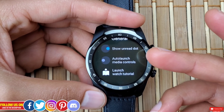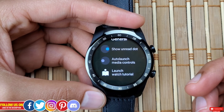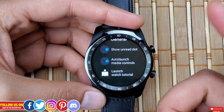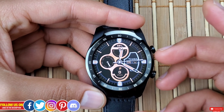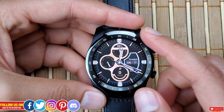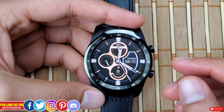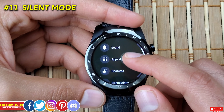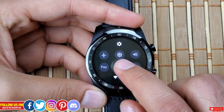Next, go to Settings, scroll down to General, and find Auto Launch Media Control. Turning this off will save battery life as the watch won't automatically launch media controls every time you play something on your phone. However, many users prefer to keep this on for the convenience of controlling the media player directly from the watch. This tip should also work on most Wear OS smartwatches.